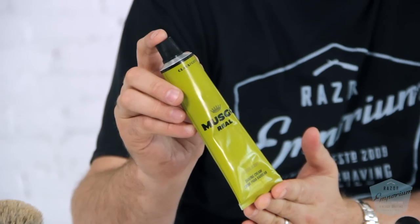Hey everyone, Matt Basarcik from RazerEmporium.com. Today we're getting going with another shave review video. It is a new line for our store, the Musgo Real. Let's get started.